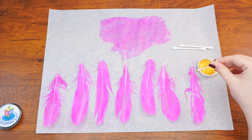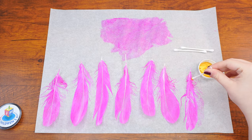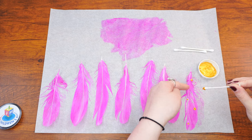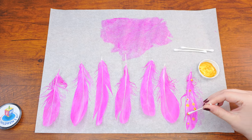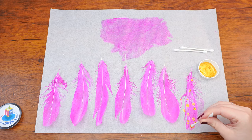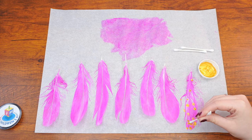Let the feathers dry. Next, create a gold dot design on each feather using a q-tip. Dip a q-tip in the gold paint and dot each feather. Place fewer dots at the pointy end of the feather and increase the amount of dots as you get to the rounder end. Alternatively, you can create a design of your own.